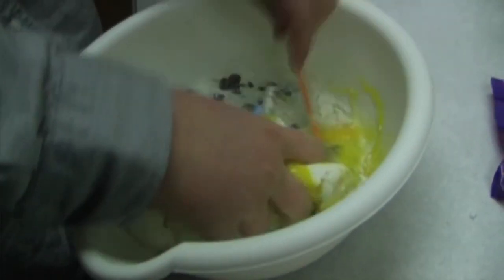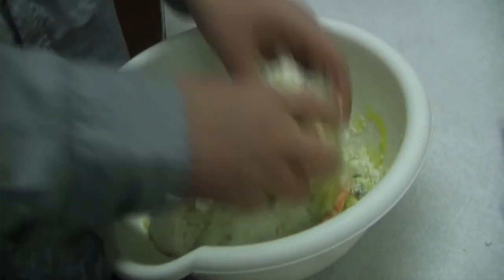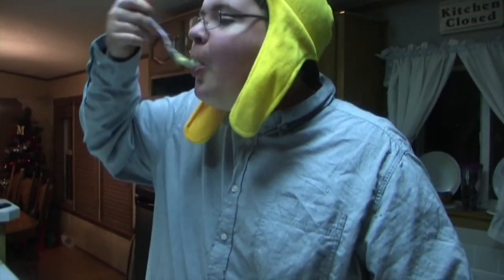Next, you need to mix this up. Now, some people like to use beaters — well, I'll just use my hands here. The best part about making cookies is eating the cookie dough. Delicious!